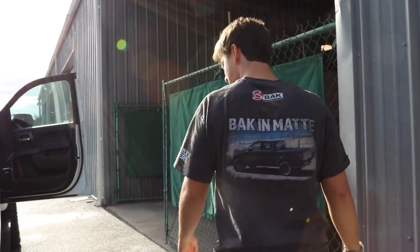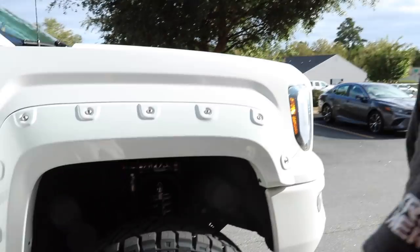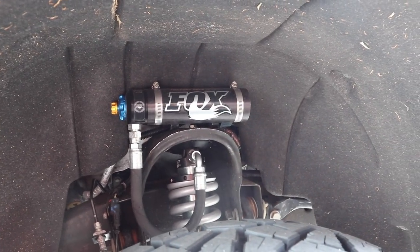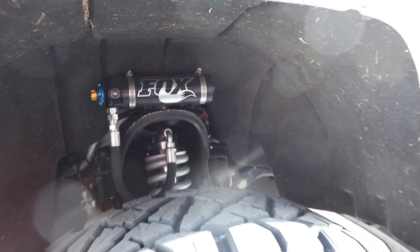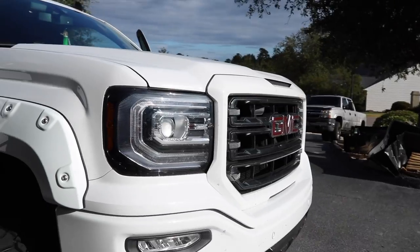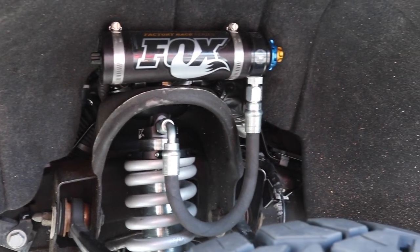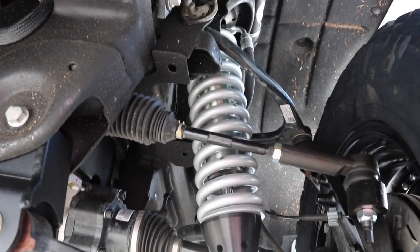Right here we've got a BDS Coilover conversion — real nice. Got Fox shocks in there. Got Fuel two-piece wheels. Amp steps. Here's where the magic is — the coilover conversion with Fox shocks and coil springs. I like it, real nice.